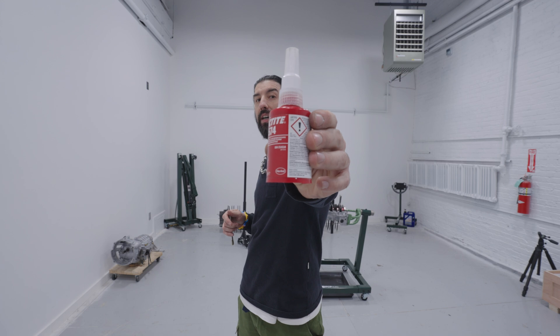Now that the top case half is prepped and ready to go, we have to talk about the case sealant I'm going to use, which is the Loctite 574. I've had great luck using this in the past — I've done quite a few engines. This is an anaerobic case sealant, which means it starts its curing process in the absence of oxygen. There are other brands out there, but I've had nothing but good results with this, so I'm going to continue using it.